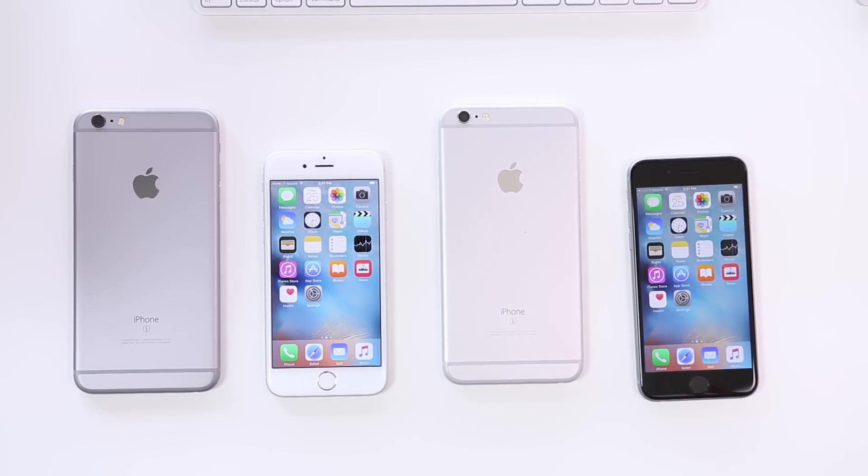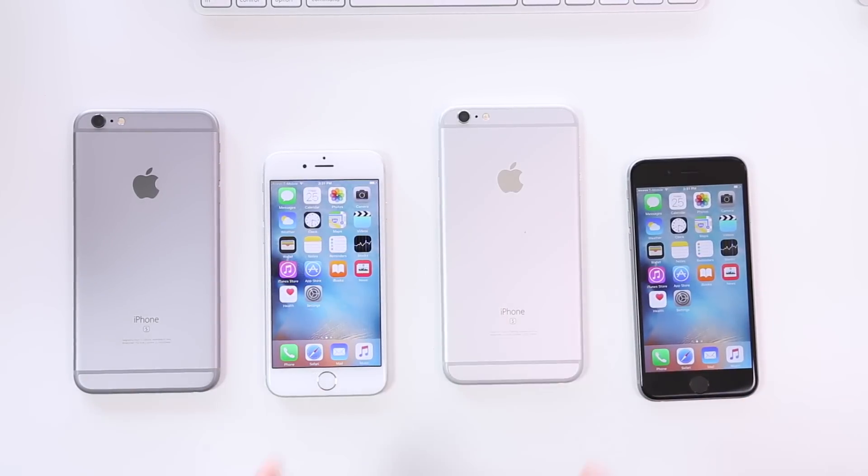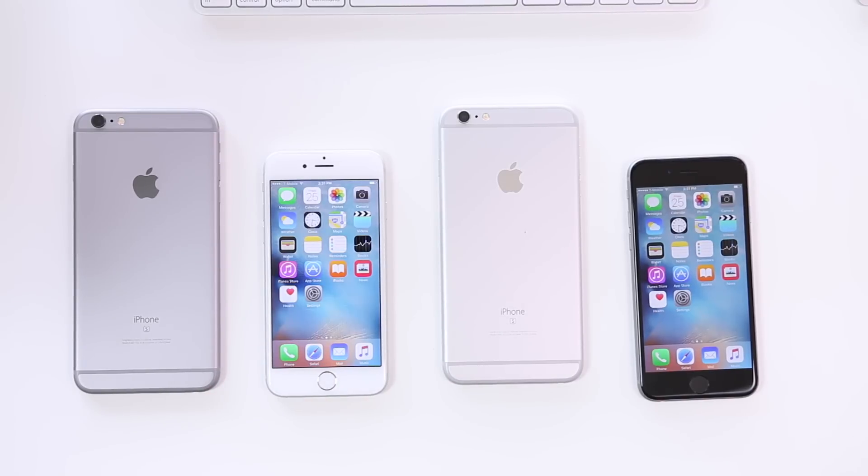If one of the reasons you wanted to upgrade is 3D Touch, I highly recommend waiting until more apps are available — or just wait for the iPhone 7, when 3D Touch will be fully working with almost every app. But if you're already getting a new phone and you're deciding between these two colors, hopefully this helped. Feel free to ask any questions down below and I'll catch you guys in the next video.